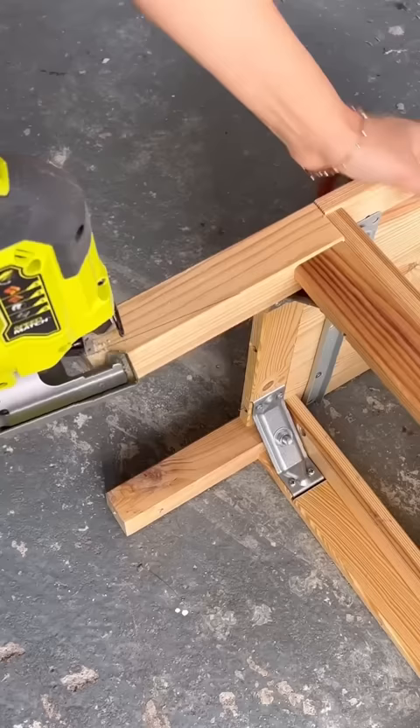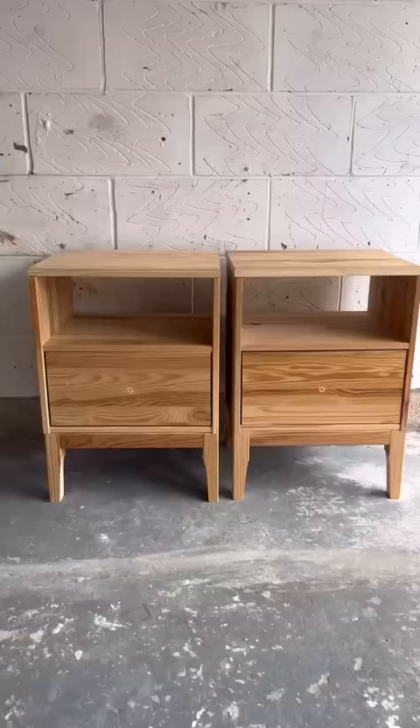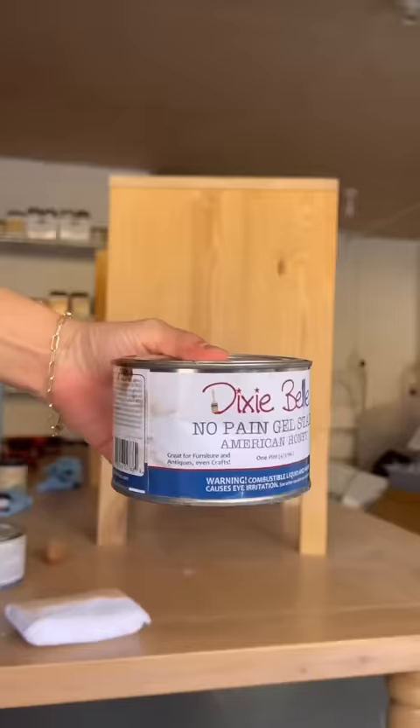Then I marked out the feet and used my jigsaw to cut those at angles as well, to make the feet a little bit more modernized too. I sanded everything down.